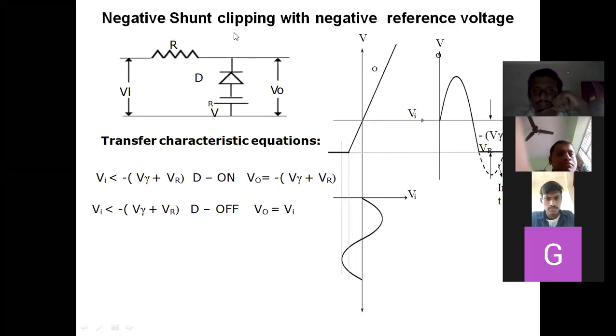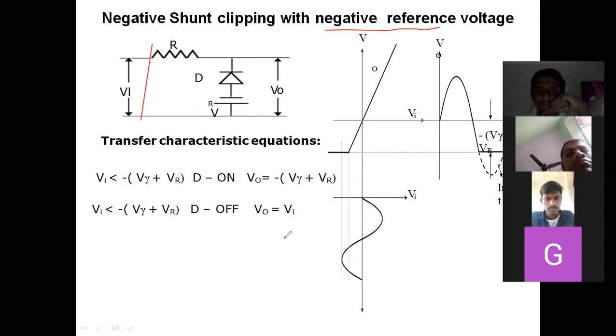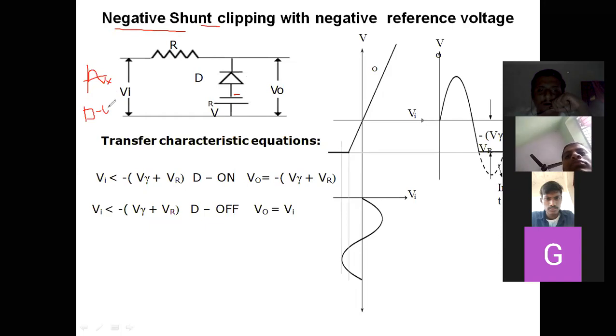Negative shunt clipper means the negative portion of the input signal has to be cut down. In a shunt clipper, when the diode is on, the output will be clipped. So for a negative shunt clipper, the diode has to be on during the negative cycle so that the negative portion is clipped.